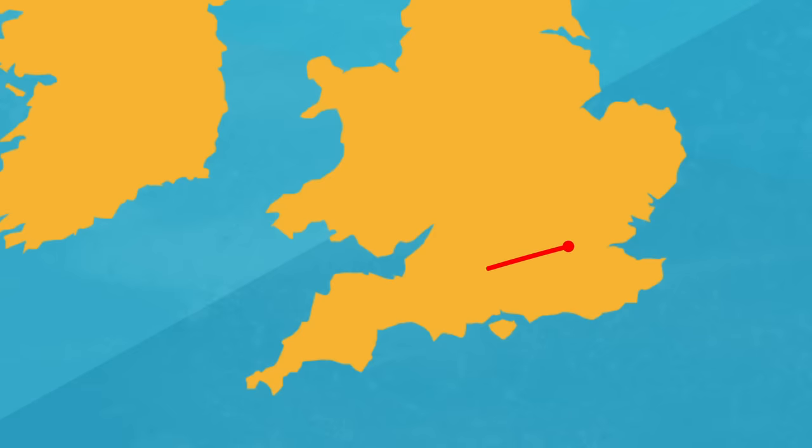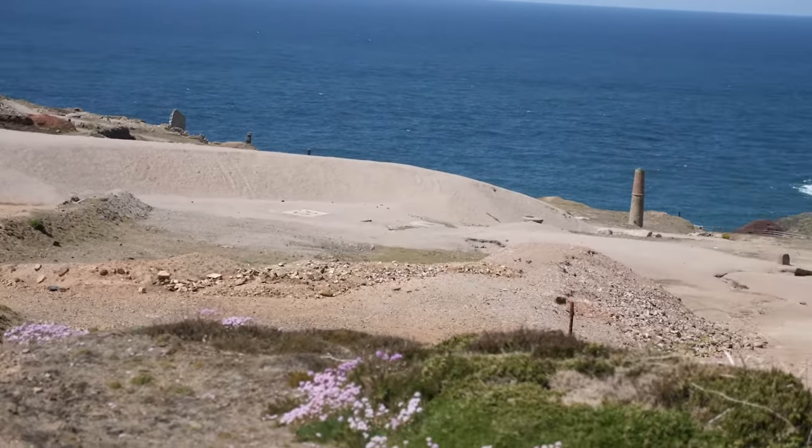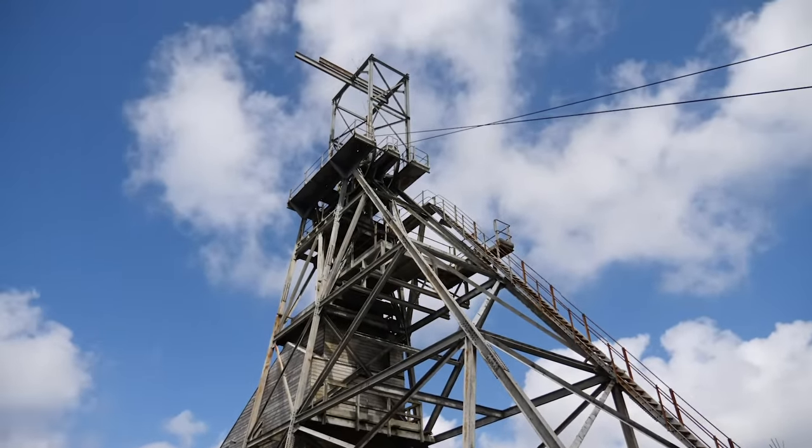After getting a little context from Lewis, I headed out to the southwestern tip of England to visit one of the last tin mines in Cornwall to see if I could finally get some tin. This is the St. Just Mining District. The mine we're visiting here is Geva Tin Mine. Geva was the last mine to actually work the St. Just Mining District, finally closing in 1990.